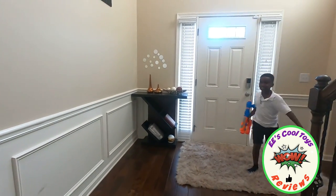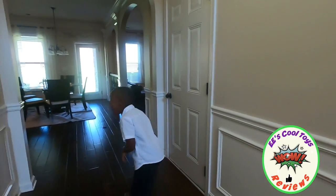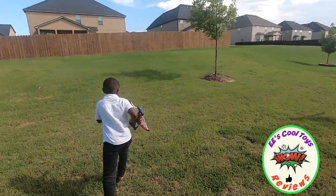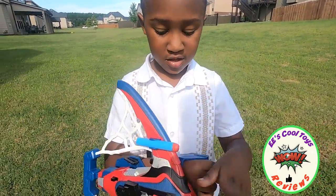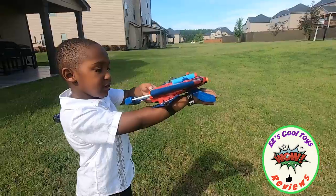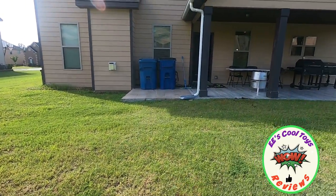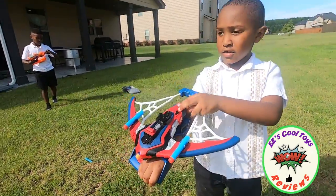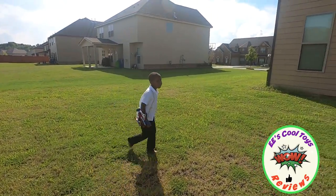You did it! You did it! Let's see how it shoots — we need to see. Alright, so show the kids how you load it. Pull this trigger, okay, hold it right there, press this button — press it. All right, good job!